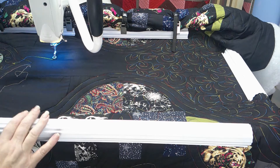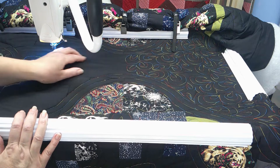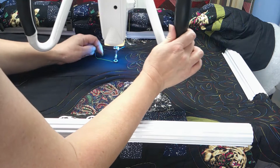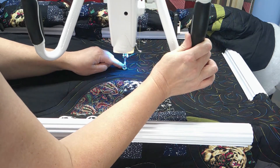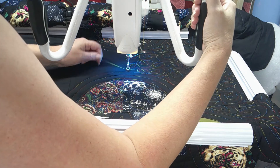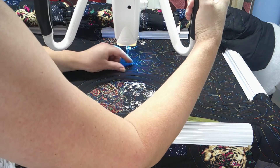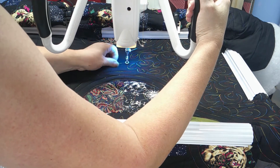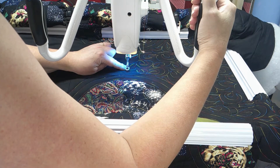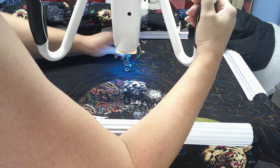I'm going to join in here somewhere and just do like paisleys, I suppose they are. Needle down, needle up, bring your bobbin thread up. I am no expert at all — I have only had my long arm for a few months. So that's securing the end.